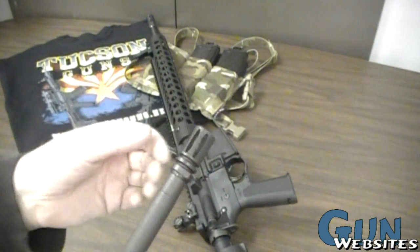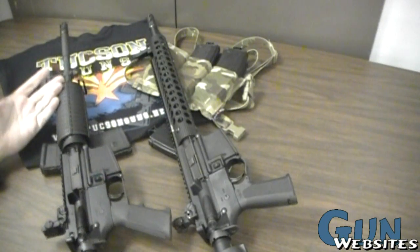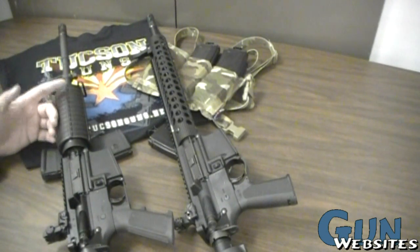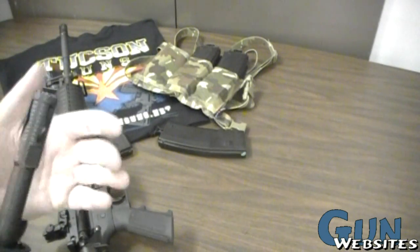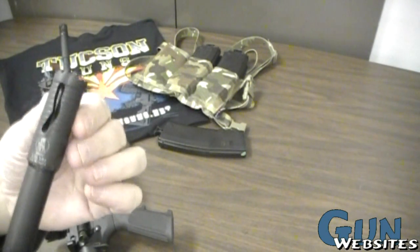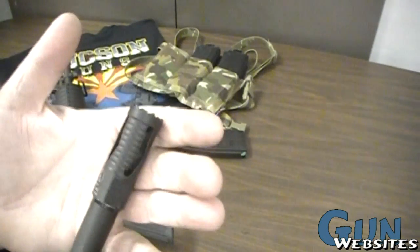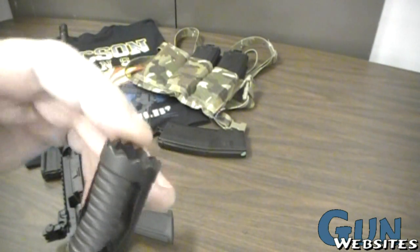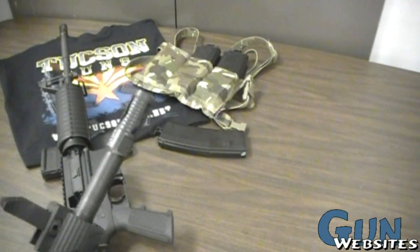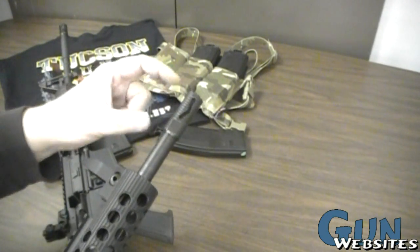Looking at muzzle devices: the Colt 6920 comes with a standard A2-style birdcage, which works fine as a flash suppressor and allows many suppressors to attach. The Troy has their own proprietary brake — possibly their Claymore — with cuts on the side acting more as a brake than a flash suppressor due to the lack of holes. It also has aggressive texture on the front, presumably for breaking glass.